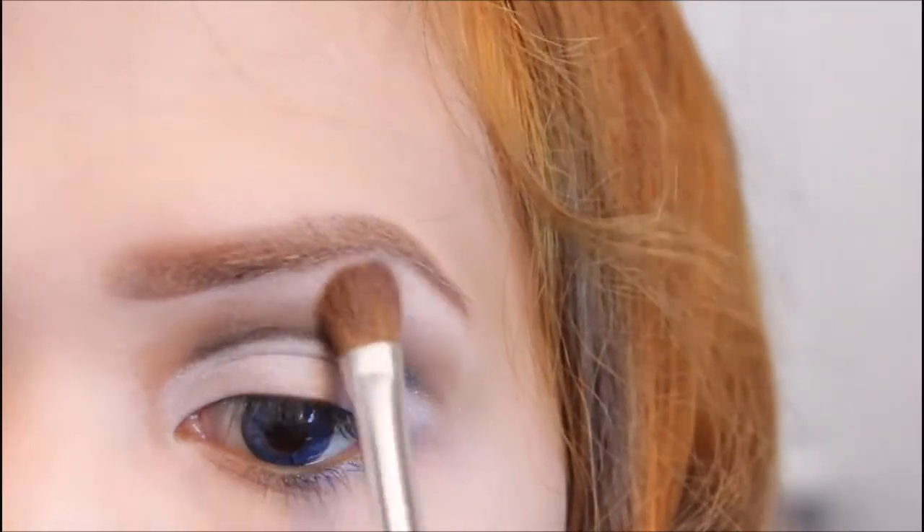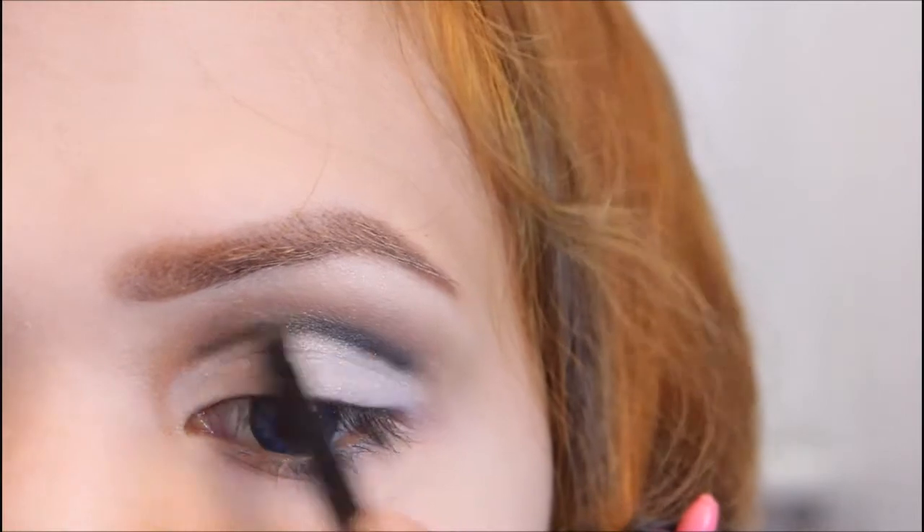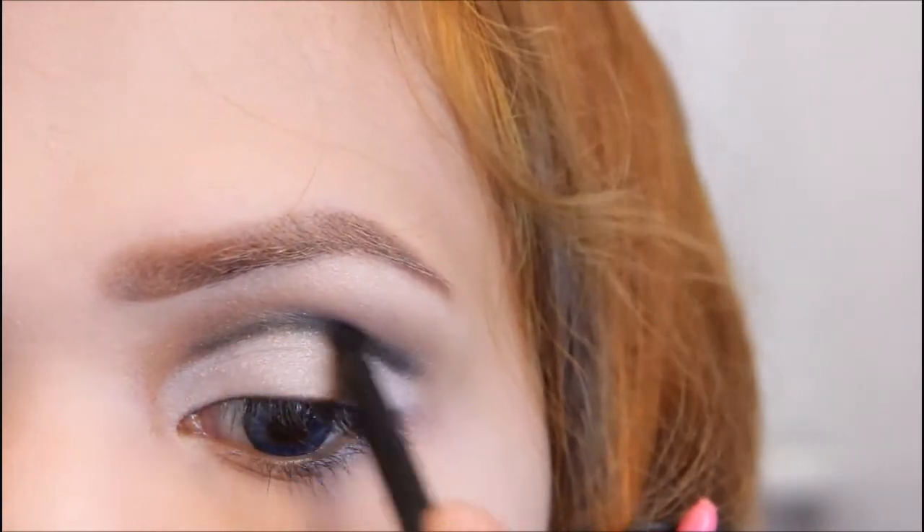And highlight the brow bone using the same eyeshadow. Reapply the black eyeshadow and blend well.